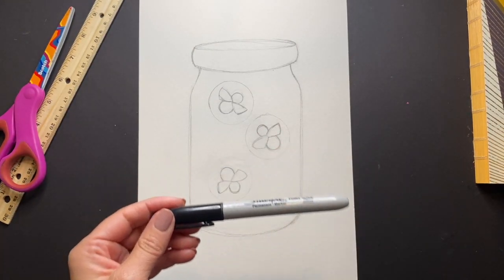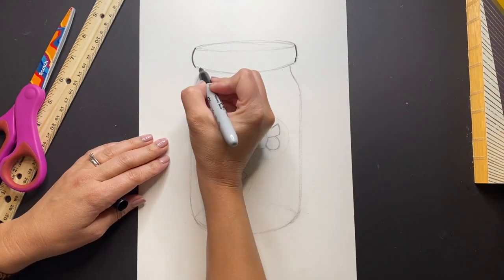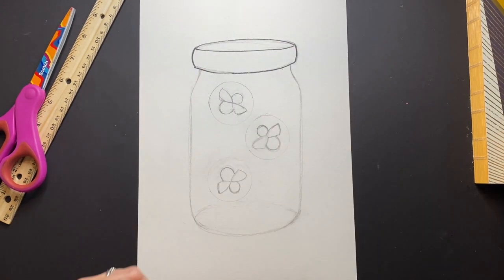Grab a black Sharpie and begin tracing all the lines you just drew. If you are going to be coloring with colored pencils or crayons, feel free to use a black marker, but if you're going to be using watercolor like myself, make sure it's a Sharpie.